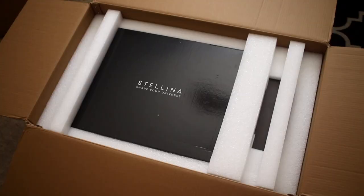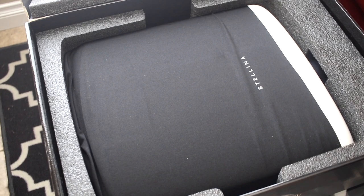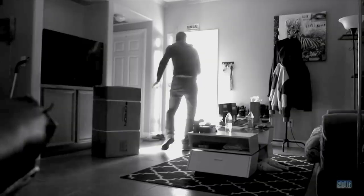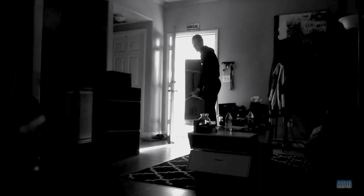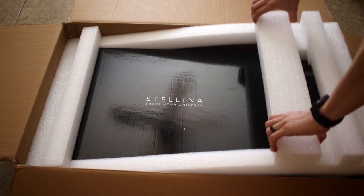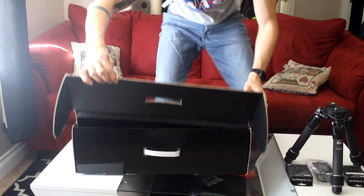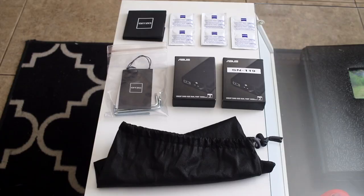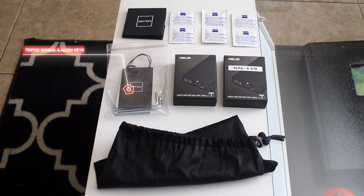Stellina and its accessory parts are shipped in one big box. Our first thought was that it felt strange because everything you need to do astrophotography is right in front of your eyes. We had flashbacks of when we first bought all of our own astrophotography equipment and received everything in multiple boxes over several days. Four years later, this felt unreal. In the main box we have Stellina, a cover, and a welcome letter. In the smaller box we have the tripod in its pouch, the tripod's manual and allen keys, a bubble level, two batteries, and six lens cleaners.